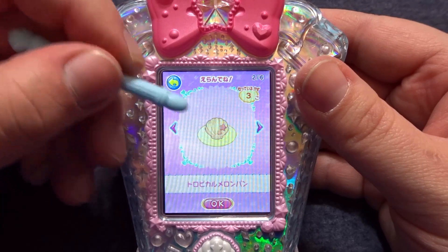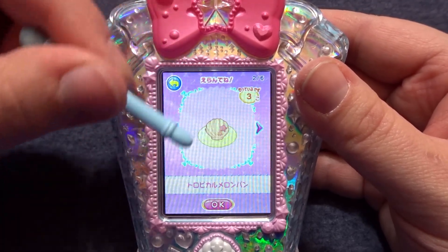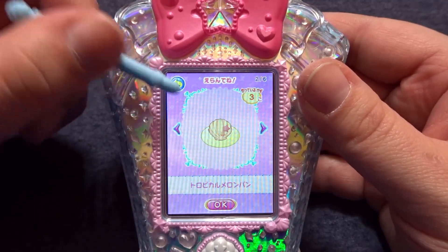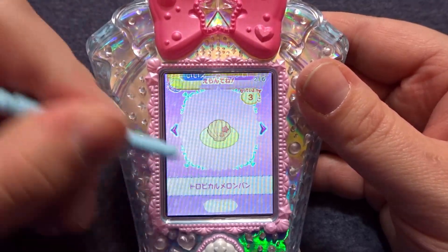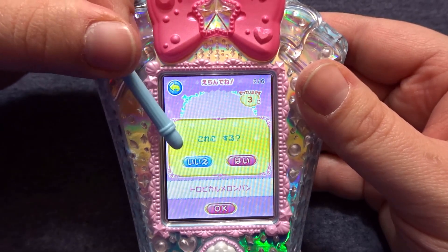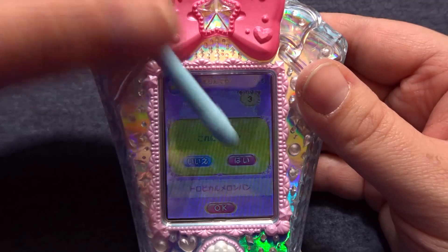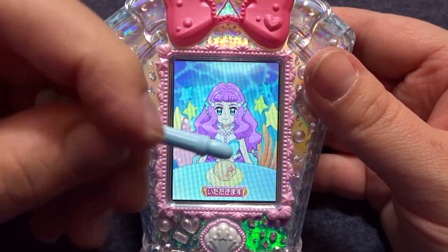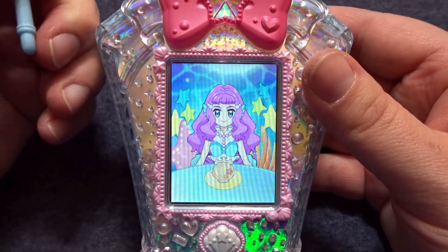For example, I have bought three of the tropical melon bread. Let's go ahead and have one of these, so I'll click OK and then the right side for yes, the left side for no. Go ahead and click yes, and to get Laura to eat we just click this button down here for itadakimasu.